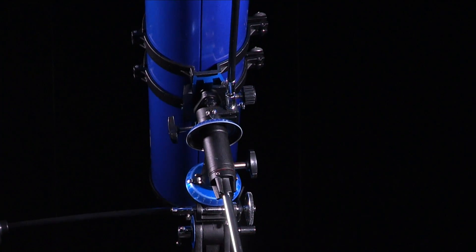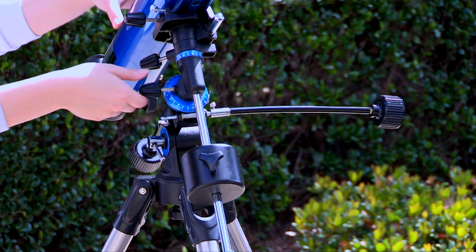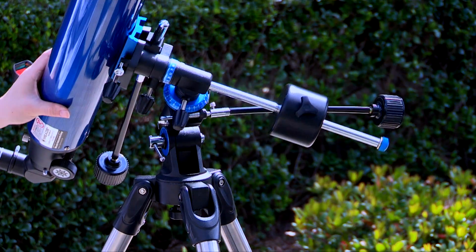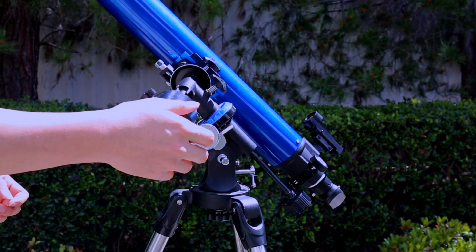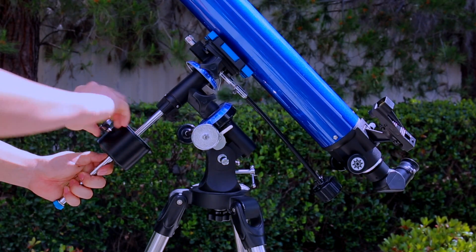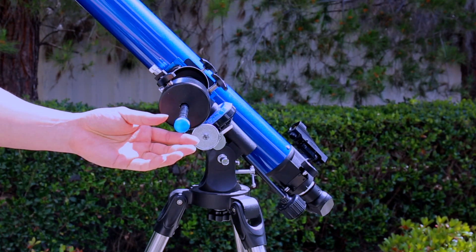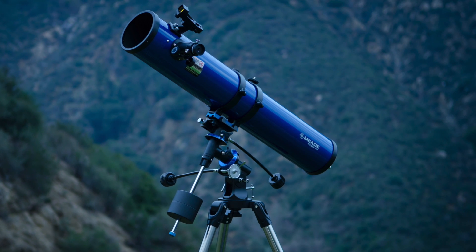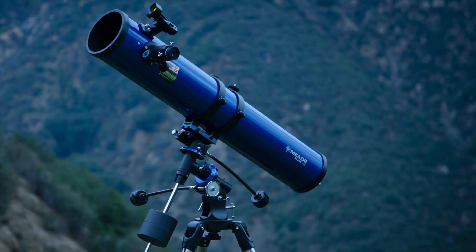In order for the telescope to move smoothly on its right ascension axis, it must first be balanced. While bracing the telescope with one hand, carefully unlock the right ascension lock knob and turn the telescope so that the counterweight shaft is pointing horizontally. Gradually let go of the telescope and see if it appears heavy on the telescope side or counterweight side. Re-adjust the position of the counterweight as needed until the telescope is balanced in right ascension. The declination axis also needs to be balanced by moving the OTA in the cradle rings or dovetail position on the saddle plate.